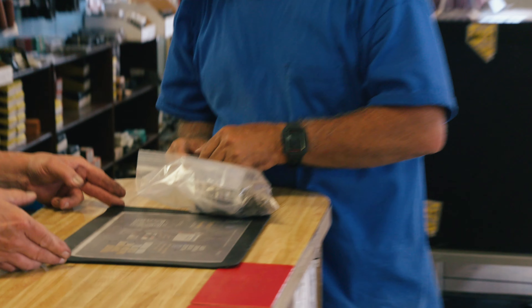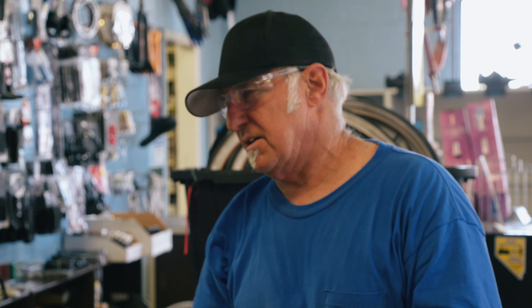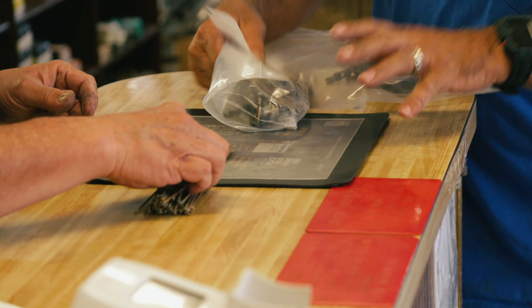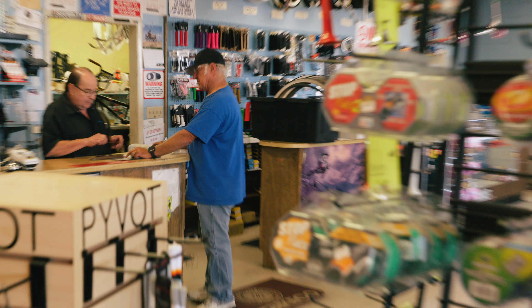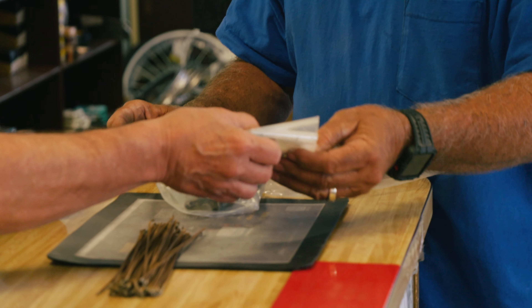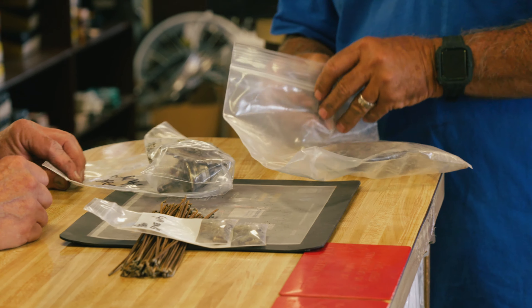This is off a 1963 Schwinn Flying Star — girls' model. I brought in a lot of this stuff. That's the spokes for the front and rear. It has painted wheels. Whether they're chrome or stainless, these are the nuts.